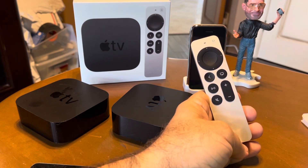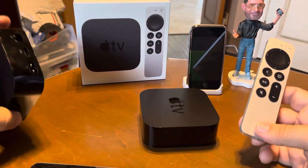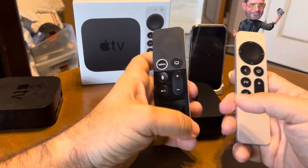It also has a cool calibration feature. You can calibrate your TV with your phone — you can literally hold up your phone to the screen with the Apple TV and it'll calibrate your settings properly.